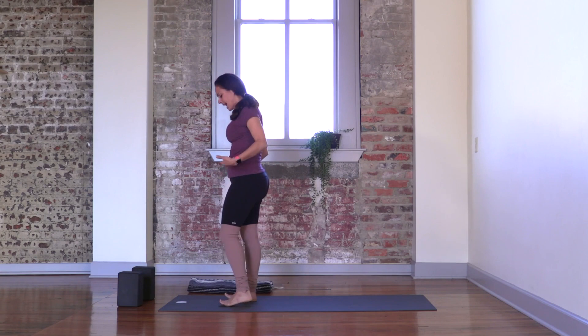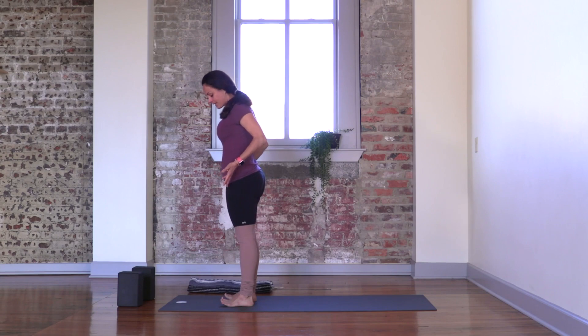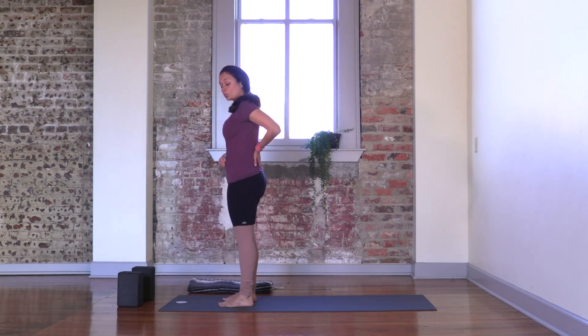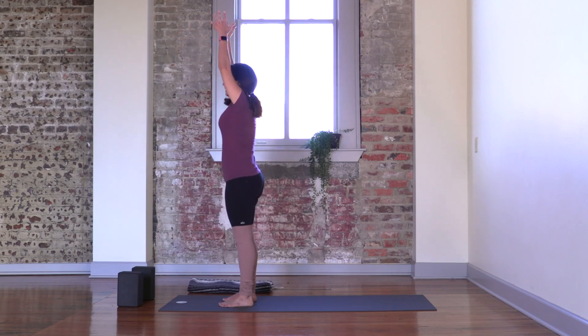Palms facing forward. Let's build the foundation of the pose from the ground up. Lifting your toes, spreading them open, and then bringing them down to the ground. Lift your kneecaps, contract your thigh muscles, and find a neutral pelvis by gently lifting your pelvic bone up towards your belly button and lengthening through your tailbone. Hugging your ribs towards each other. Soften through your neck and shoulders, pressing your crown up towards the ceiling — tall, strong, and steady like a mountain. As you inhale, bring your arms up over your head. And as you exhale, bring your hands to your heart center.